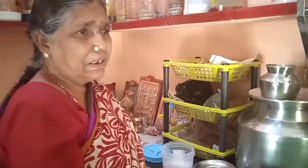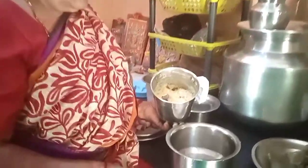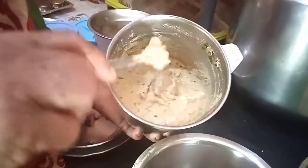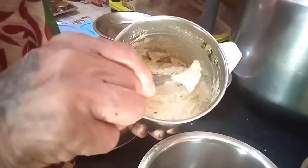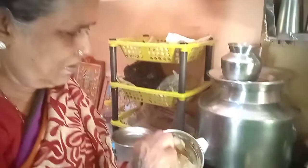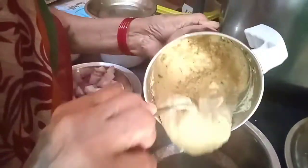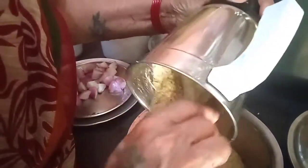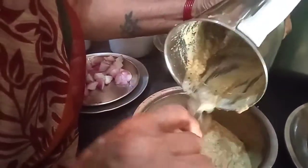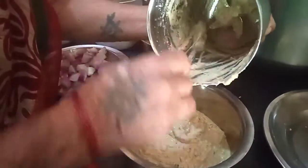We will eat this very well. Grandma, can you show us? We will eat the tomato, and we will eat the tomato. Then we put it to the mix. We put it in the mix.